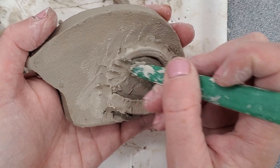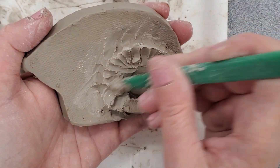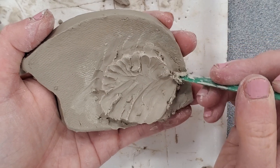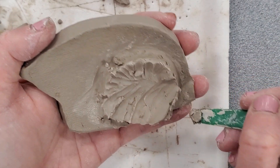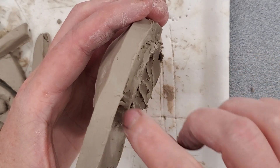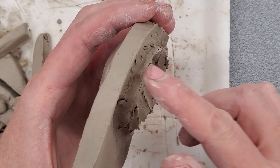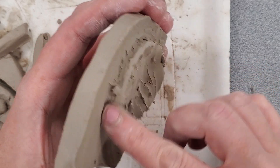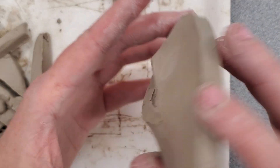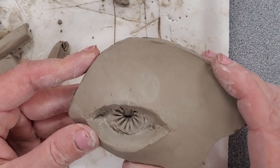I'm going to do the same thing onto the eyeball. Once the line between the eye and the skin goes away from the coil, it should be attached on. It does not have to look pretty because the other side is what we want to look at. You're really not going to see the back.